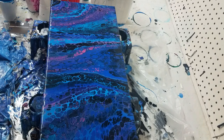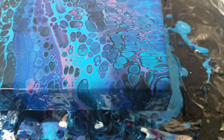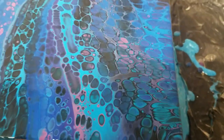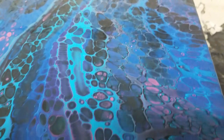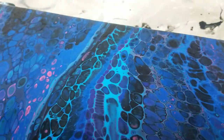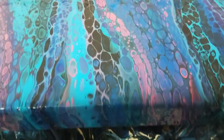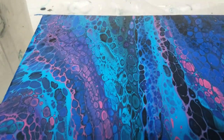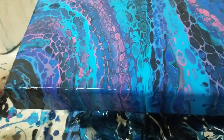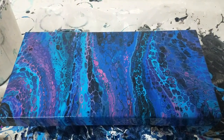Let me take it down and show you before my camera dies on me. That is what it looks like — here are the cells. The color is not true with my camera right now; it's actually really bright and I'm kind of in the light of it. I need to get a studio, guys! I love it — let me know if you like this one. I'm thinking about doing this one on a bigger canvas.